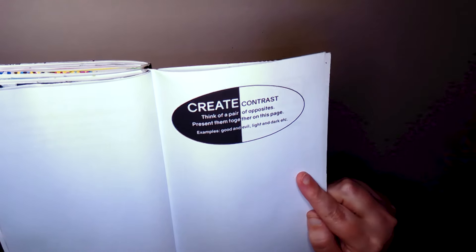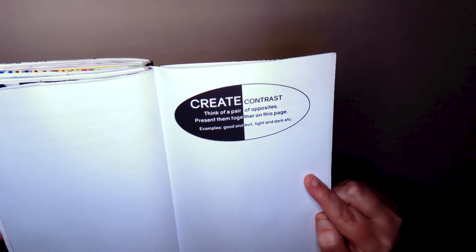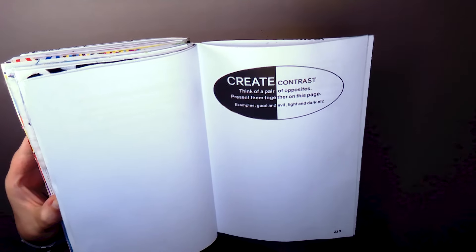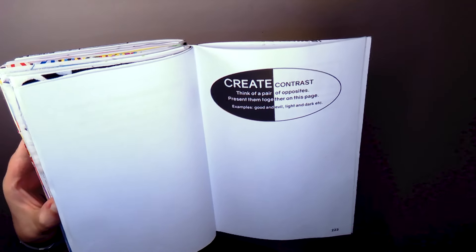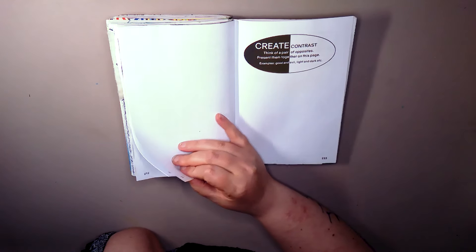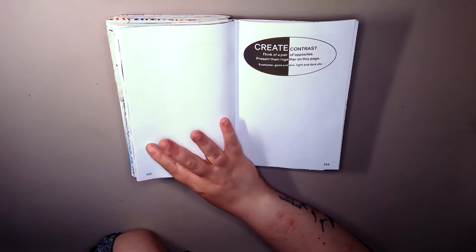Think of a pair of opposites and present them together on this page. For example, good, bad. Light, dark. I did like an angel, devil thing.